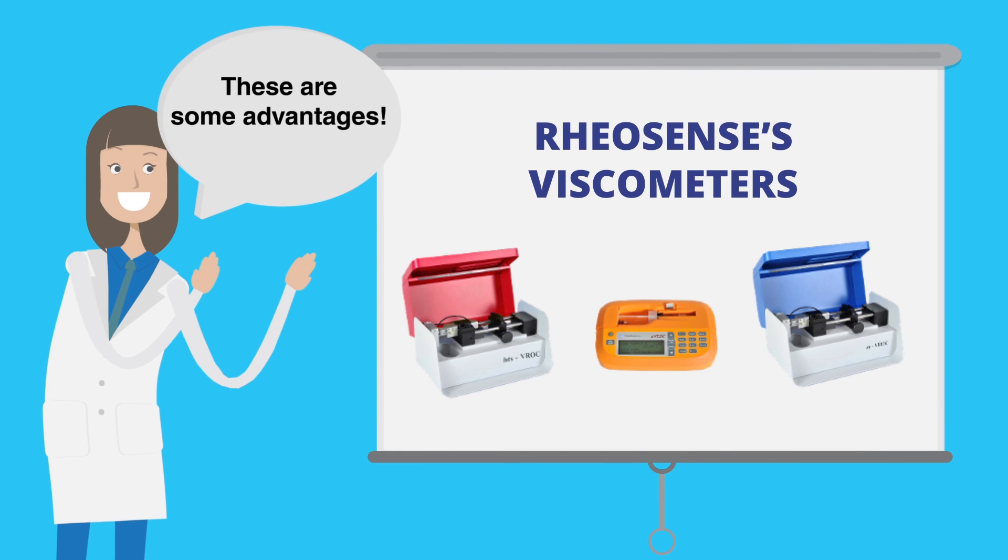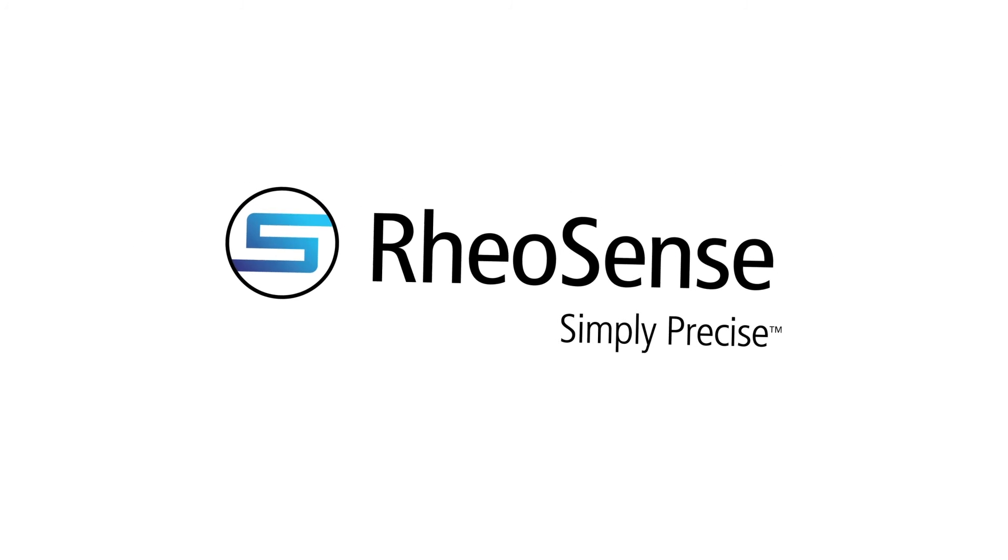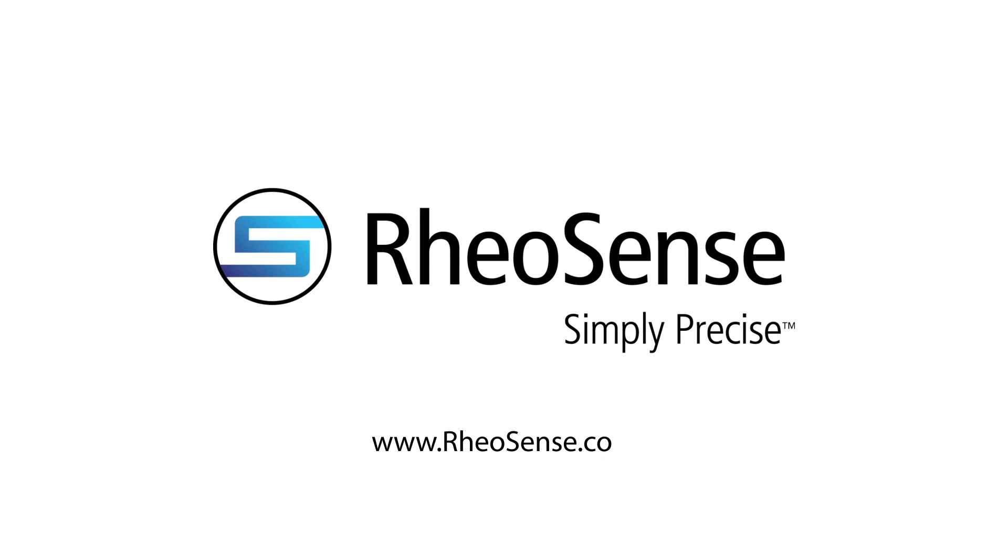These are some advantages of Riosense's viscometers. Want to learn more? Visit us at riosense.com.